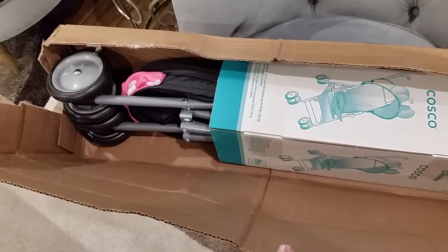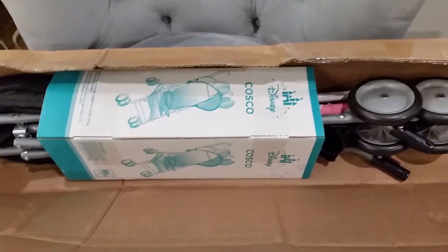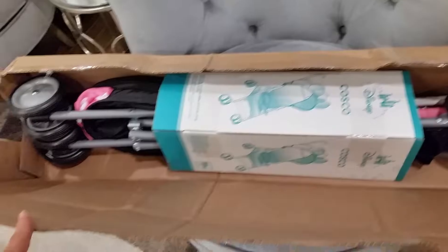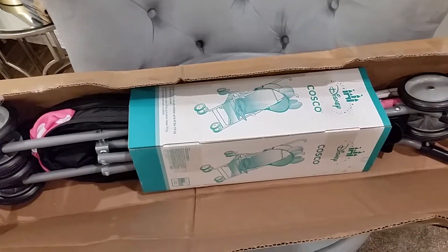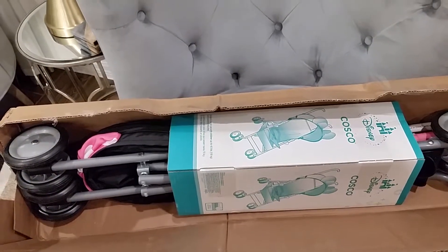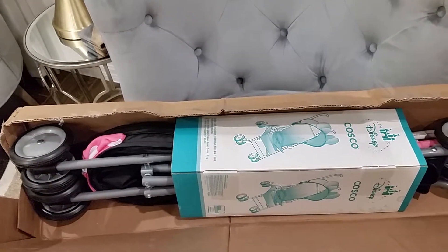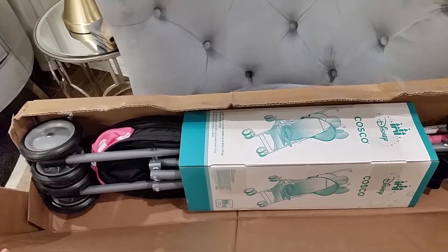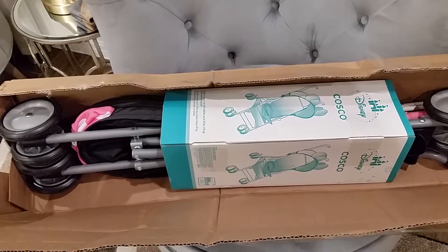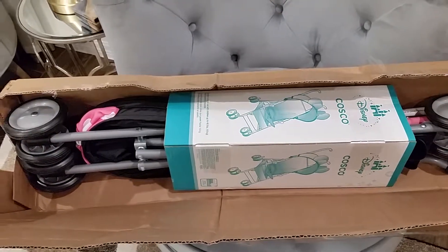This is actually my second one. The first one I bought in California for a trip to some theme parks and museums, and it didn't last. By the third or fourth day it already had a big opening in it and was separating. So I wrote the company a message letting them know I had an issue and explained what happened.